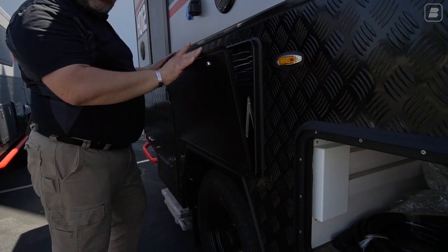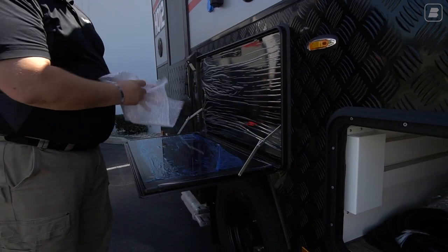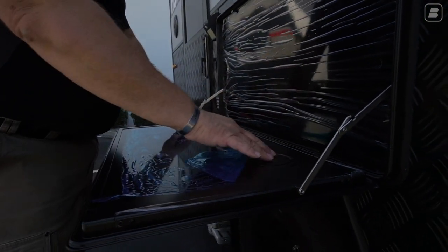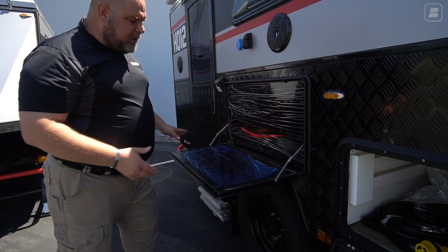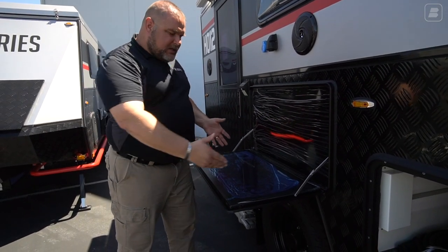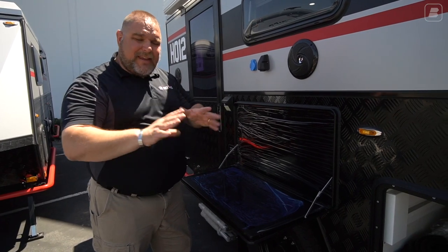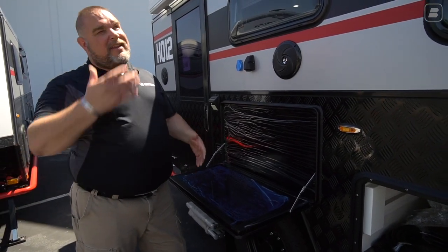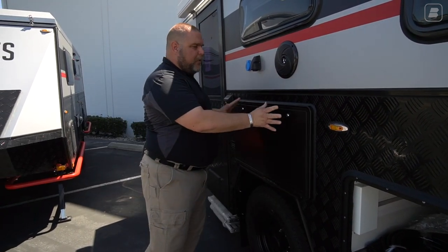Just below that is a prep table. I've already unlocked it — this is how it stays secured when locked. You open it up and use it as a prep table or storage table. There's even a small recessed area with a line of demarcation to keep drinks from sliding. A great use I've seen at campsites: set a crock pot on the table, plug it into the exterior outlets, and have dinner cooking while you're off hiking, biking, or swimming.